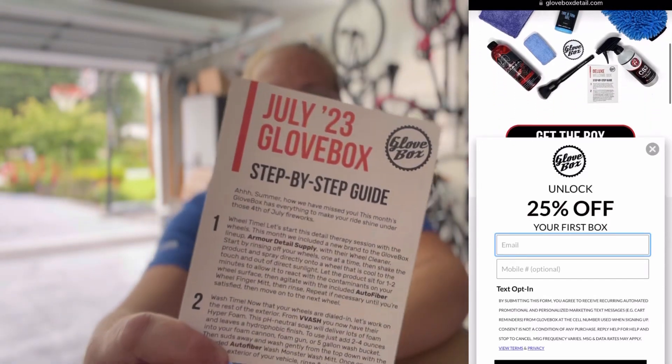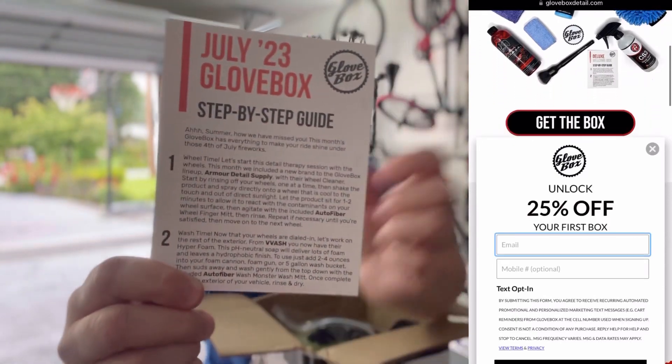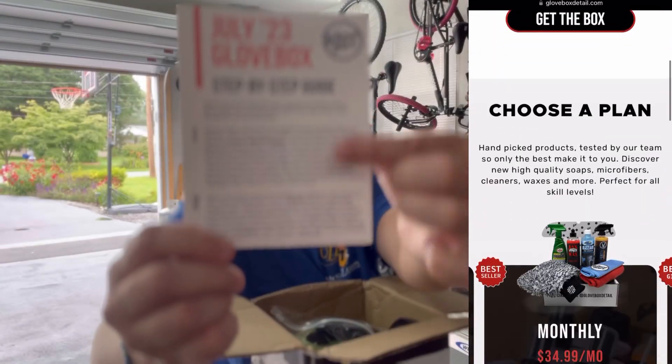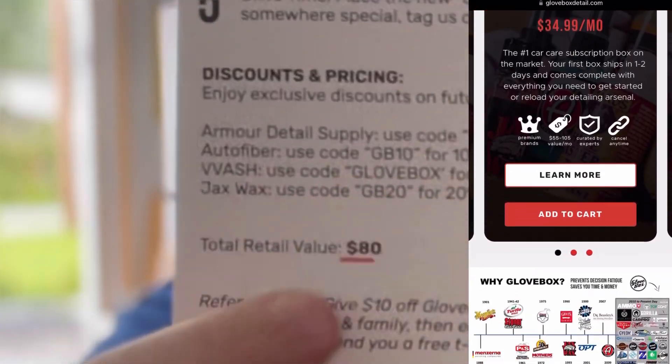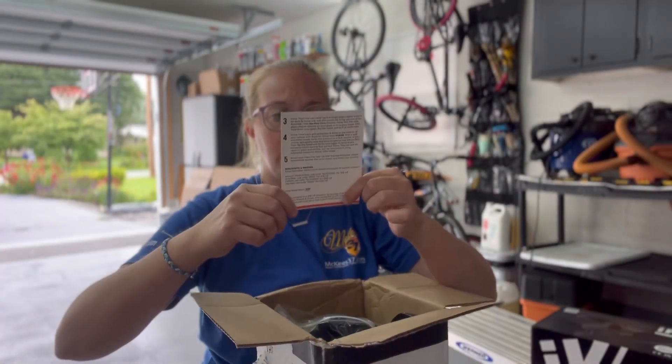This is the July Glovebox, and they will step-by-step explain to you what each of the products are. And if you like the products, you can actually use these codes on the back to purchase refills of them. So that's something that's really unique.